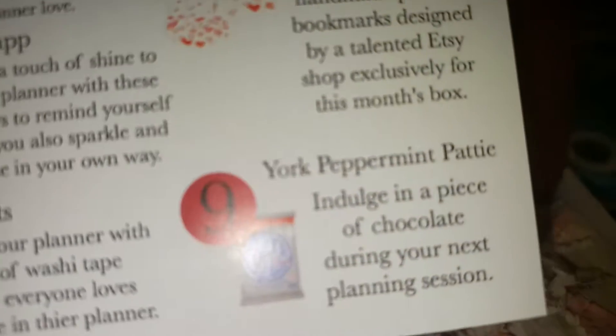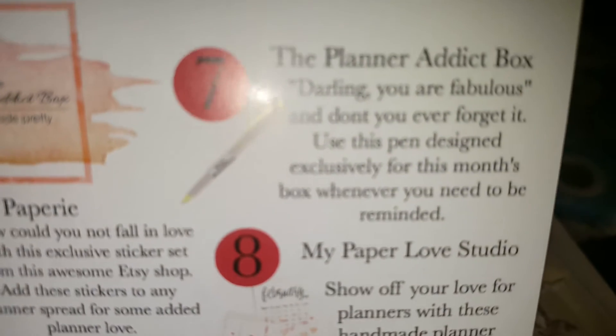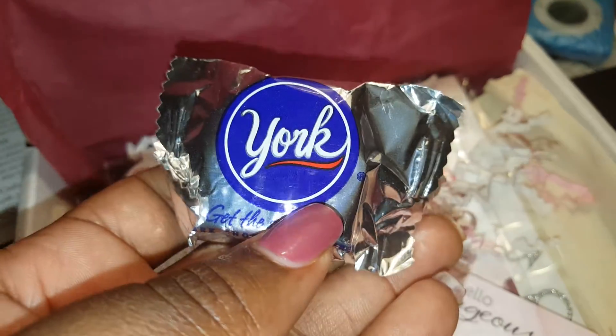I don't like those peppermint things, so hopefully somebody in my house likes it. Paper Love Studio has something, and a pen. So let's actually look at those items - we've got nine things that are in the box.